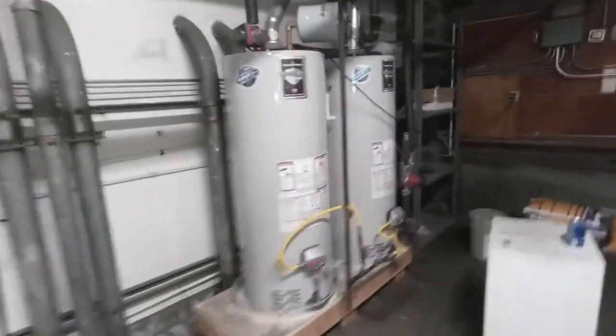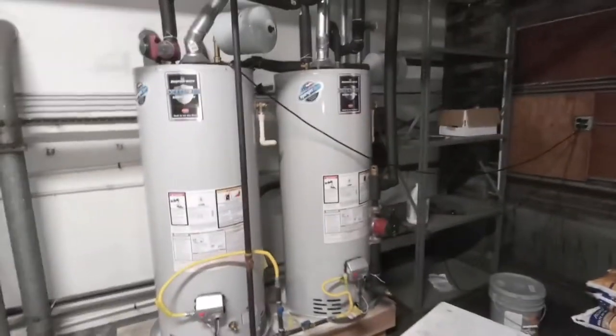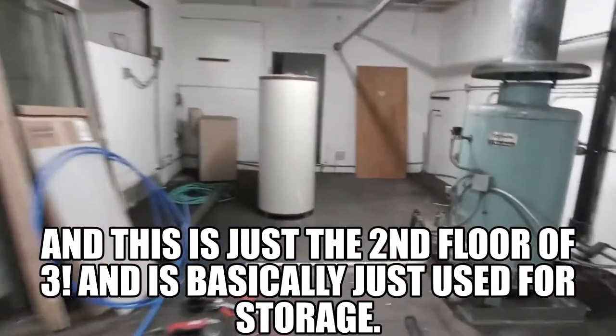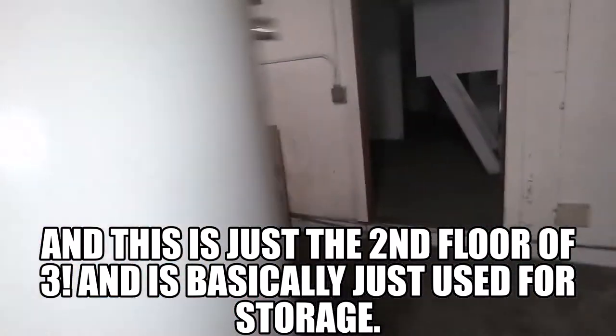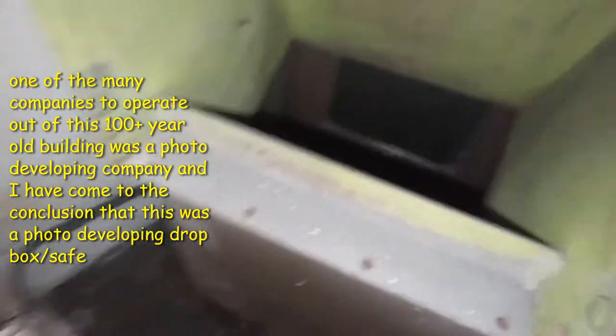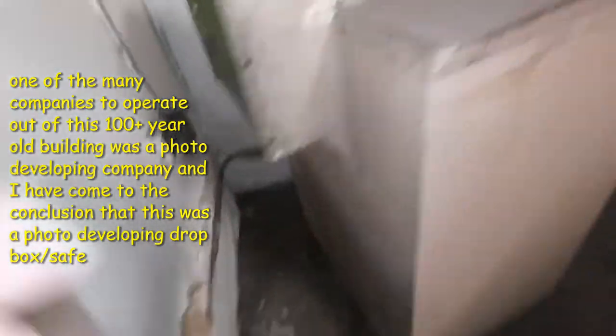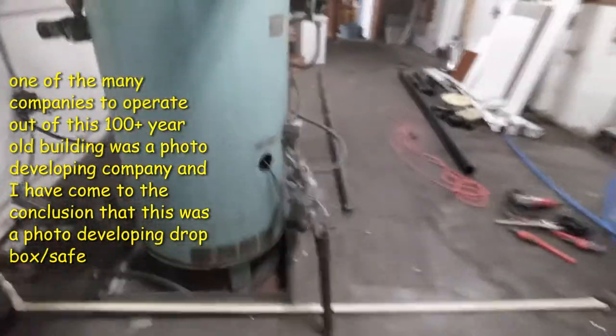Those are the new water heaters in the boiler room of the new warehouse that we bought. I also thought this was kind of cool — here's an old safe. There's nothing inside of it. It has the key on there, but nobody could figure out how to open it. The back of it has a big hole, like it was a little drop chute or something. So yeah, let's take this thing apart.